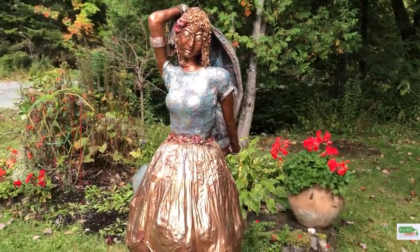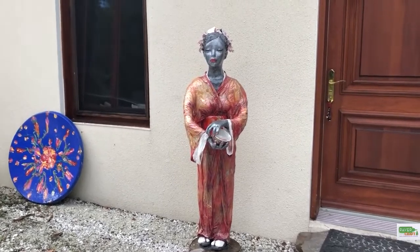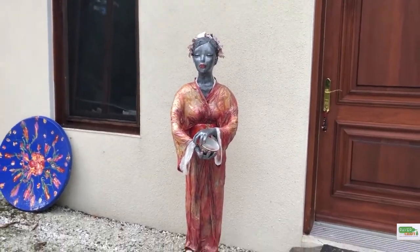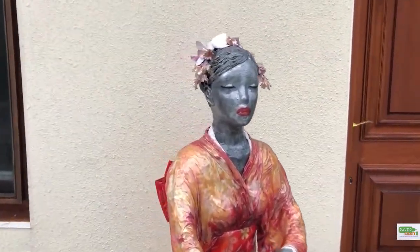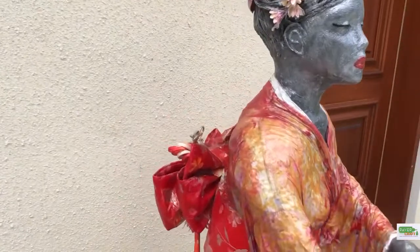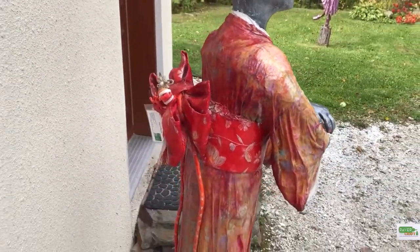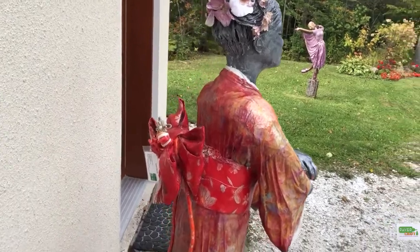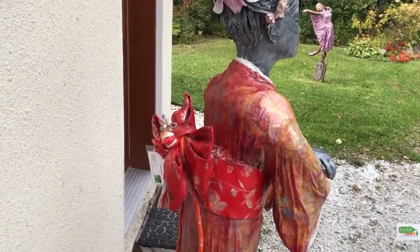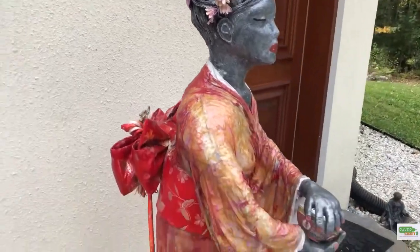I'm very happy with this particular sculpture and the color has been great from the start. This sculpture is called Sakura, which means cherry blossom in Japanese. She stands four and a half feet tall and was inspired by a bow I received from a friend whose granddaughter had brought it back from Japan. Once her granddaughter grew out of this dress-up period, she gave me the bow and I said, let's make a geisha out of it. So here she is.